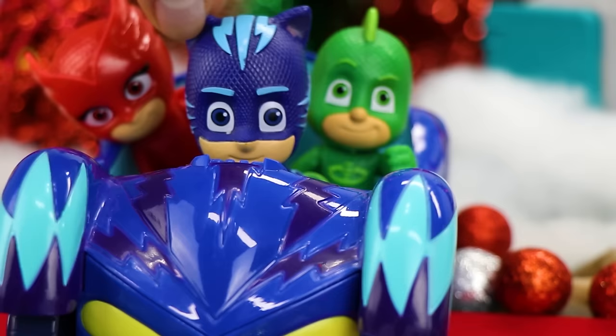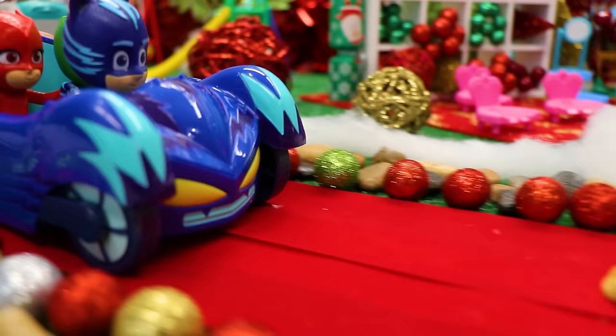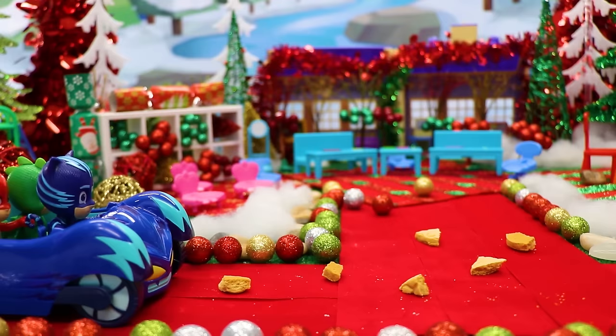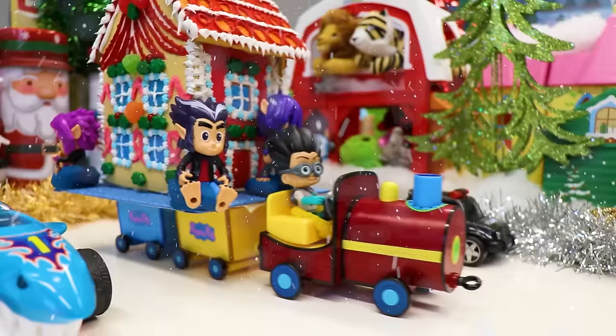Stop! What is Romeo's lab doing here? That is very strange — we need to go investigate. What are those cookie crumbs on the floor? And look — Peppa Pig's gingerbread house is missing! Romeo must have taken it. We have to go find him. Peppa Pig, we're on our way — into the night to save the day!